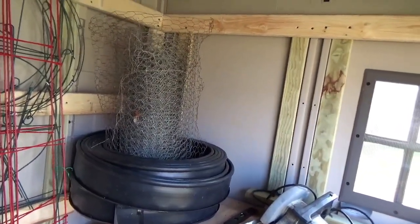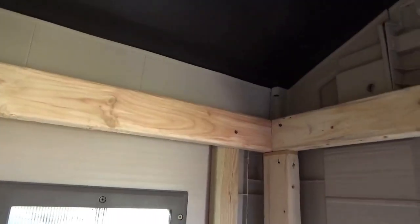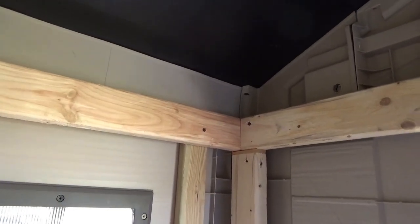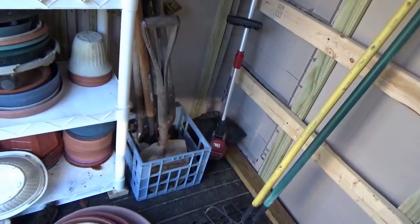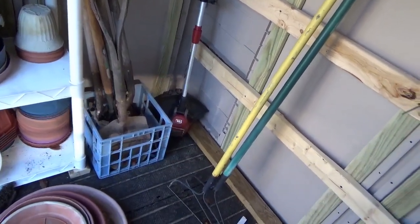My wife wanted it replaced and she bought this plastic garden shed. Supposedly it was easy to build. Unfortunately, this thing became somewhat of a nightmare. This plastic shed shows up in three boxes.